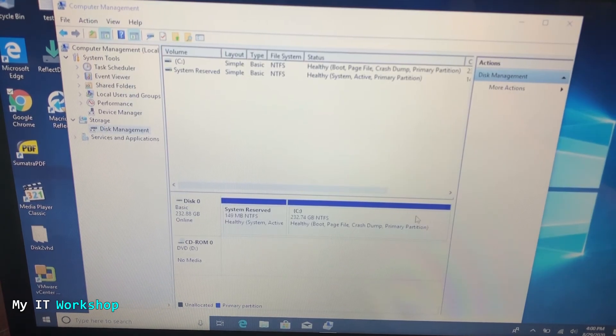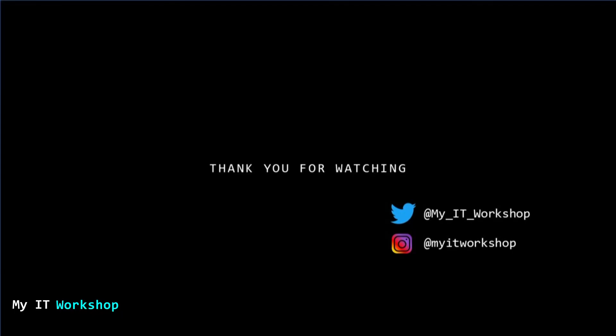After refreshing This PC, you can now see 232 gigabytes, which reflects the full 250-gigabyte SSD. One additional scenario I encountered: sometimes the unallocated space is not adjacent to the C partition, so you can't extend it directly — you'd need a separate free software for that, and I'll try to do a video on that in the future. That's all for this video — if you liked it please leave a like, subscribe, and leave any questions in the comments below. See you in the next video.